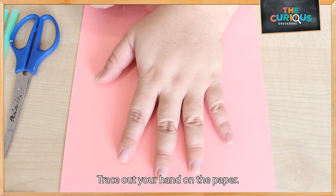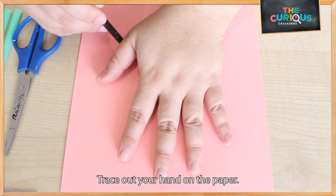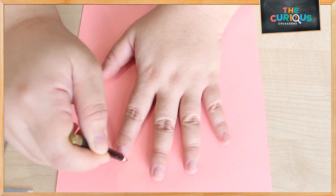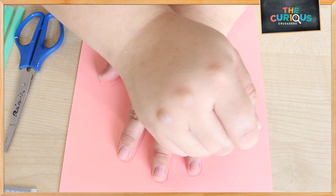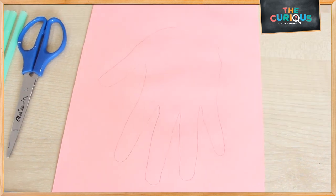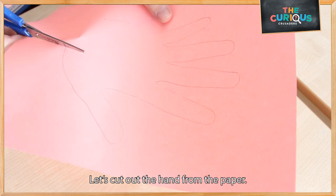First, I'm going to trace my hand on this piece of paper. Next, I'm going to cut it out.